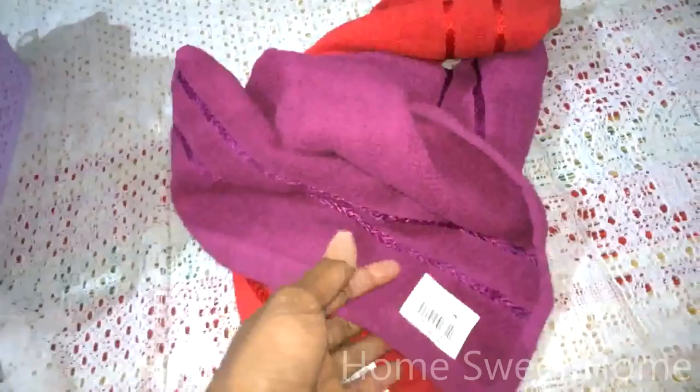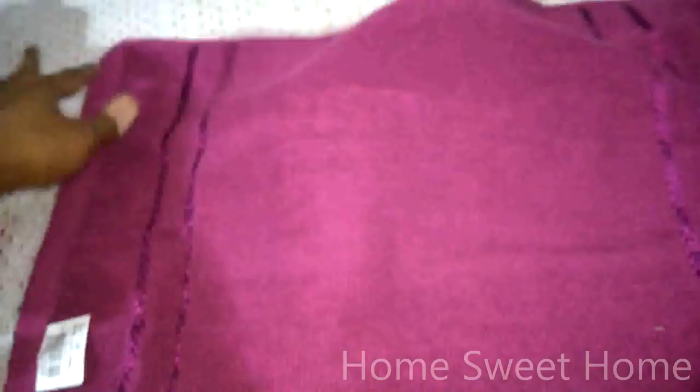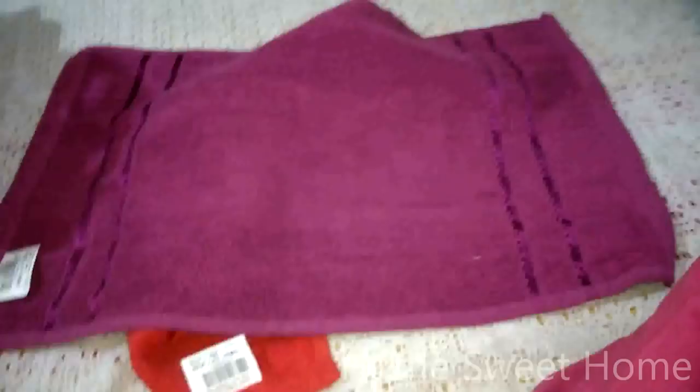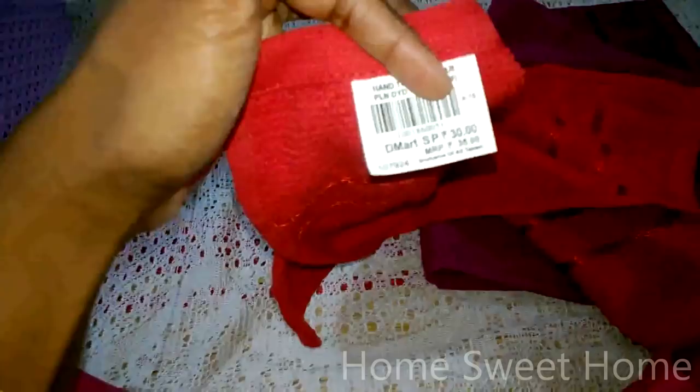Next I got these cute little towels in beautiful colors. The cost is 30 per piece and the MRP is 35. It's labelled as a hand towel but it looks quite like a face towel to me — it seems a bit big for a hand towel since I usually use very small hand towels. But the price of just 30 rupees was surprising.